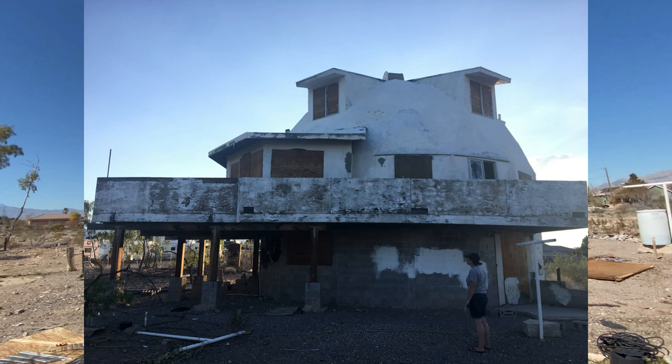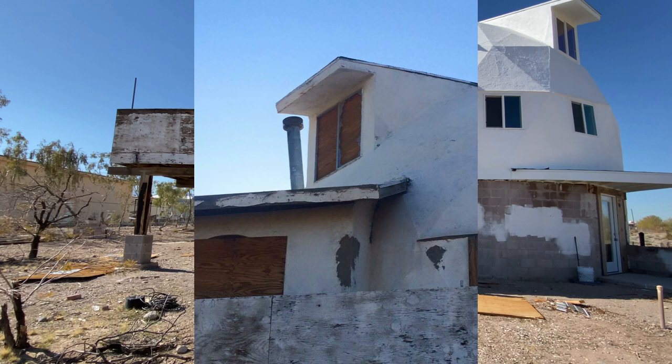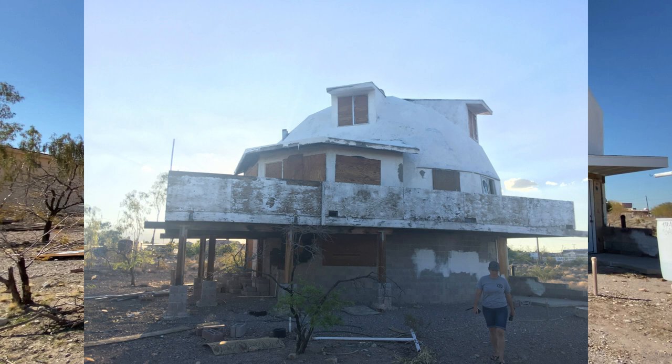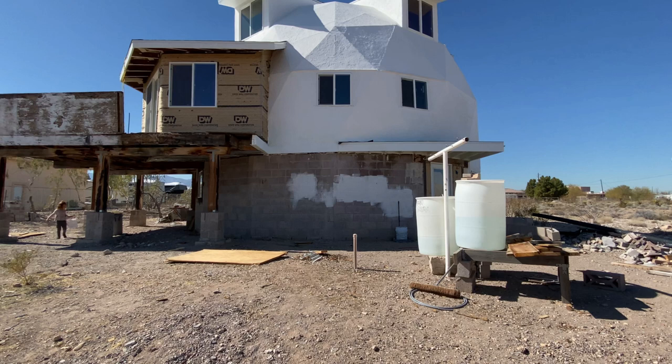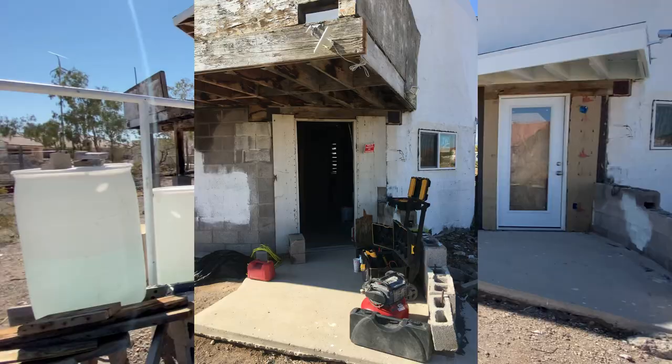As you walk around here is the back side of the dome. We installed all the windows and the slider right there. Here's a better view of what it's going to look like once we tear down the railing — we'll put up something that's probably a horizontal style. All this bottom cinder block will be stuccoed to look just like the top for a cohesive look. This will be your back entrance, and this will be the parking lot.